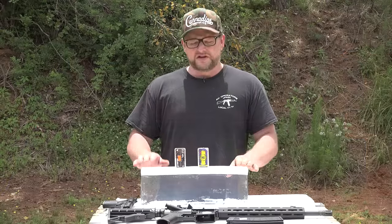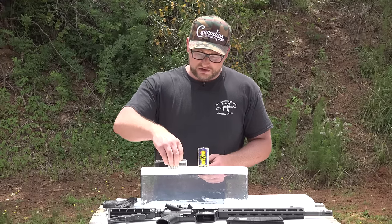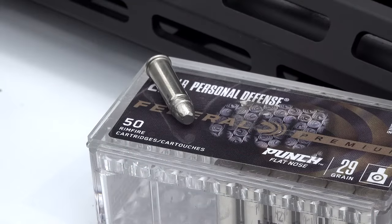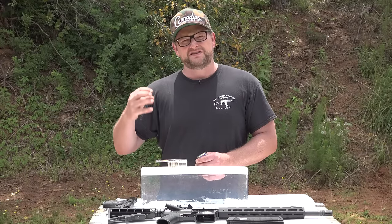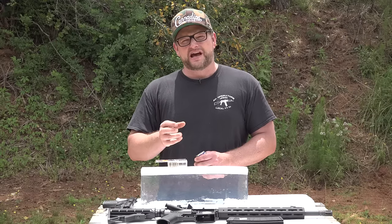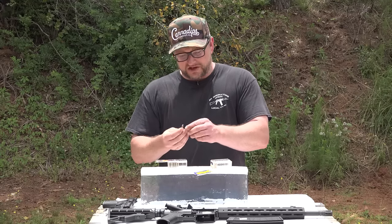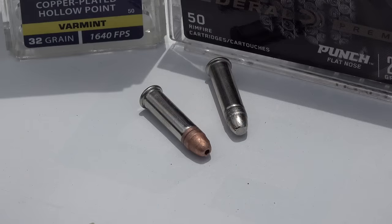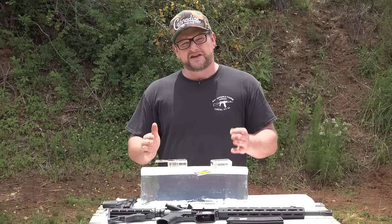We have some clear ballistics gel blocks here that we're going to be testing these rounds into. Looking at the rounds themselves, an interesting point is that the Punch is a flat-point solid. I don't really know if that's going to expand, or if that flat point is going to provide a really nice cavitation in the gel. I'm expecting that flat point to actually give us a really nice permanent cavity, while the temporary cavity is probably going to be smaller than the CCI. The Stinger is a copper-plated hollow point projectile, so I'd imagine the permanent cavity could be a bit larger. What we're trying to see is how much penetration each round achieves and what these cavities look like.